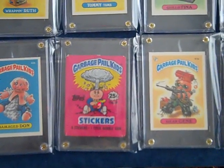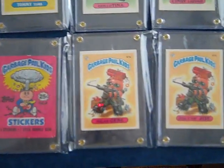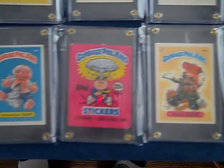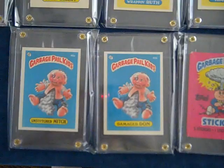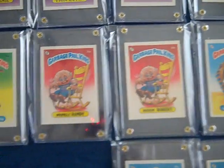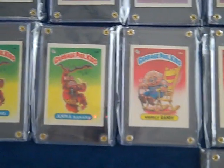Welcome to my Series 1 1985 USA Edition 88-card variation set. This is Glossy Back, not Matte Back.